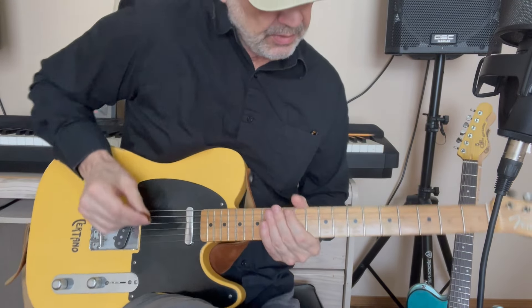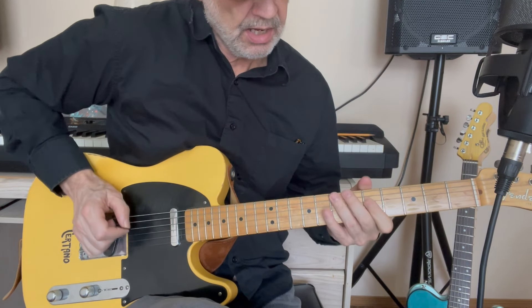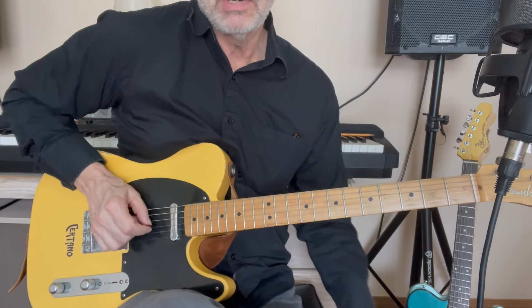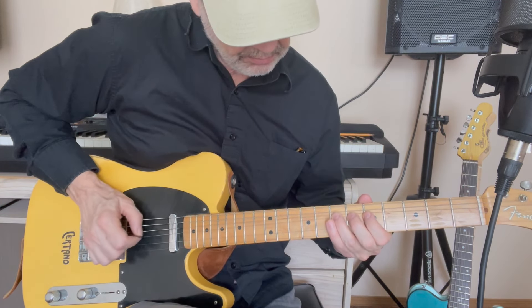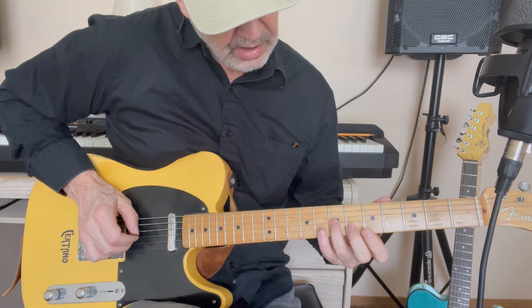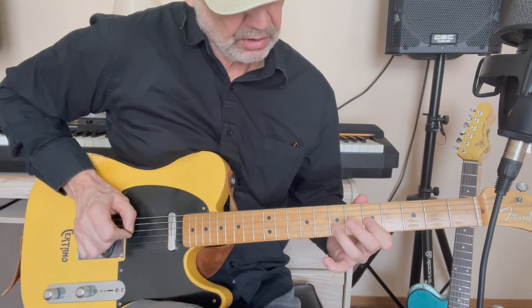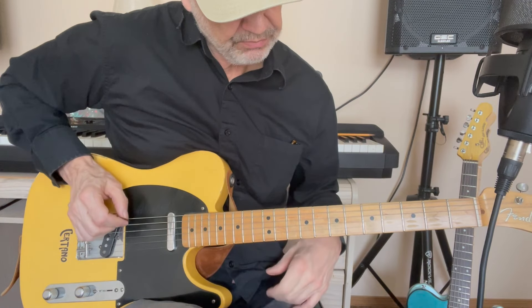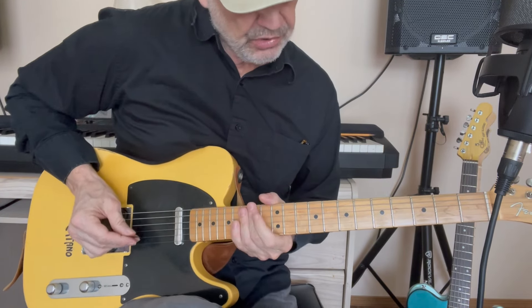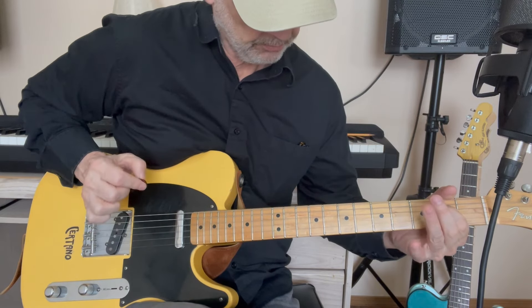It starts off at a slower tempo and then picks up. Then he untucks his pick and this fast lick comes along. That repeats and cycles through several times — it's a 3-against-4 beat, so that might take a little getting used to. Let me slow it down: that's a half-step bend up on the 7th fret of the G string, then pick it again on the 7th fret unbent.